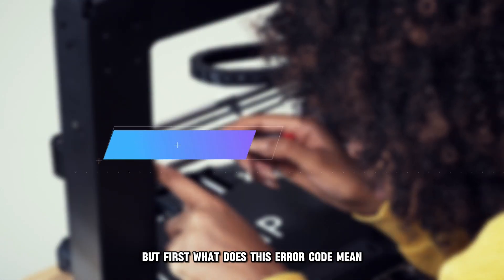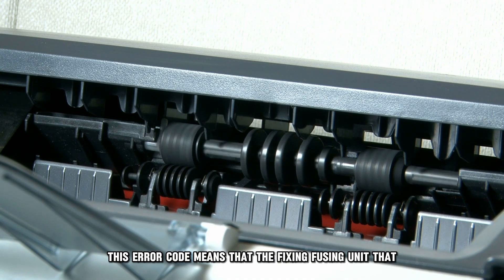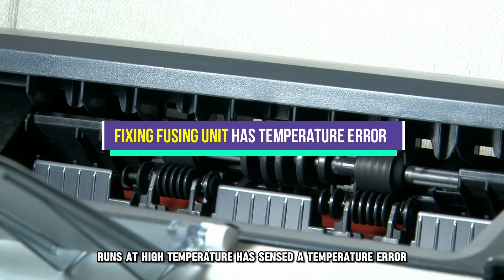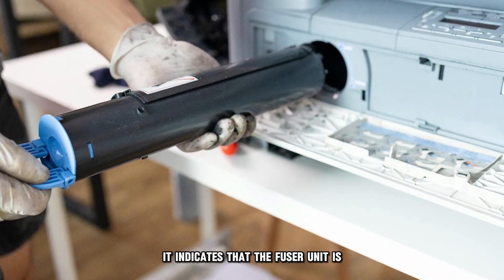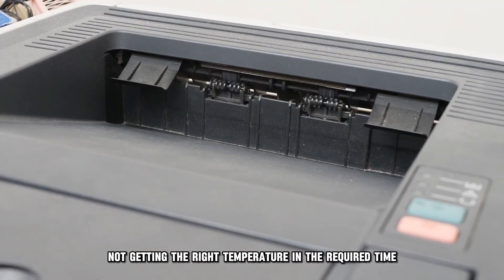But first, what does this error code mean? This error code means that the fixing fusing unit that runs at high temperature has sensed a temperature error. It indicates that the fuser unit is not getting the right temperature in the required time.